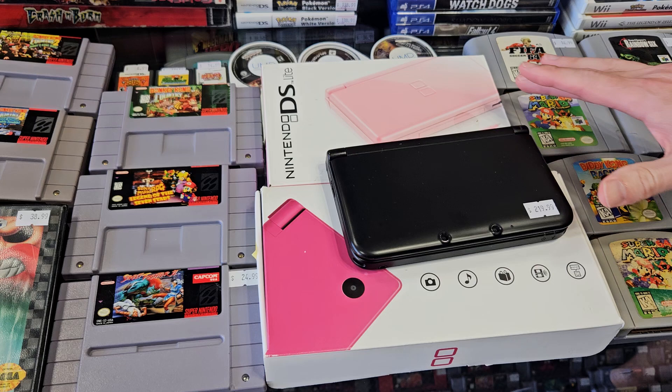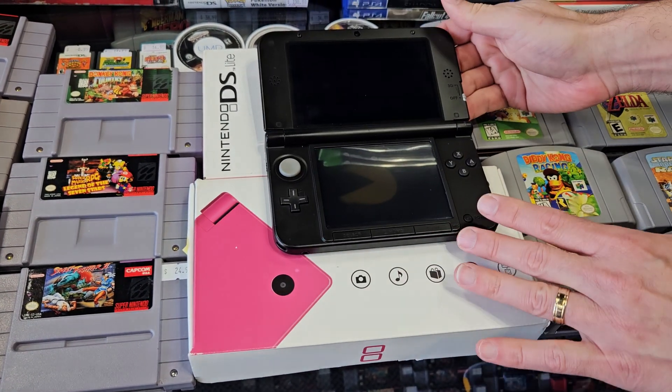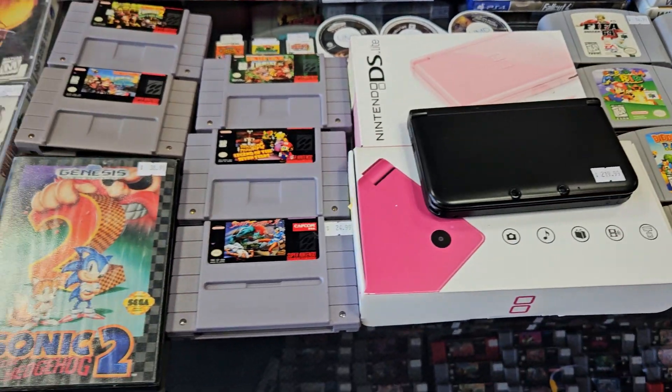And some DS Lite, DSi and 3DS - nice shape on that one. And some Super Nintendo carts.